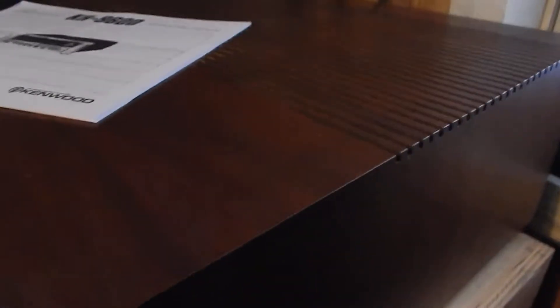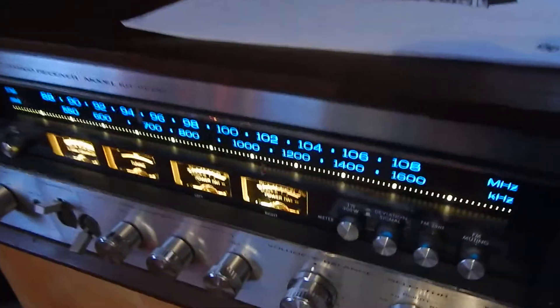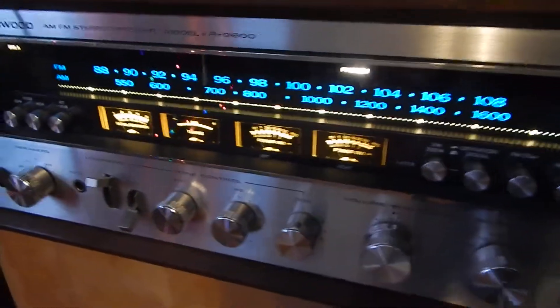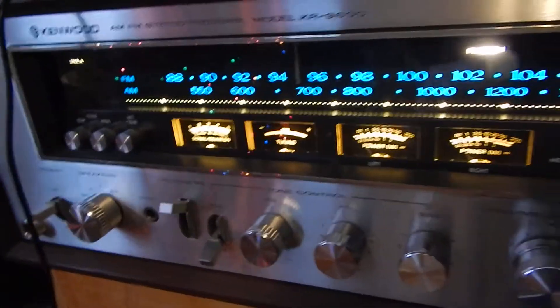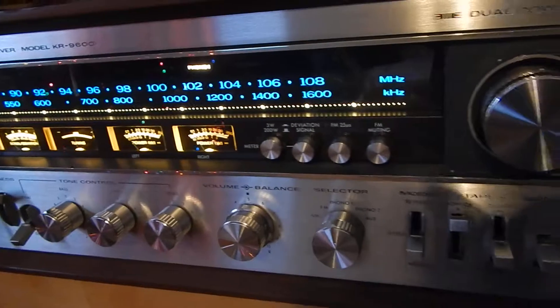I do like the wooden case — I think it actually looks better than the black metal case. I want to show you the condition of it, going slow. It's a very nice looking wooden case. We're also going to include a copy of the manual. We do have the original box, and the serial numbers match. This was all brought over from a German base — that's where we got it from the original owner.